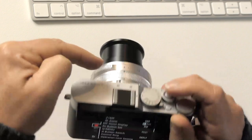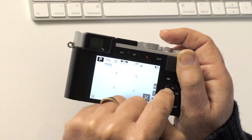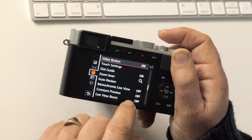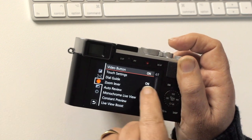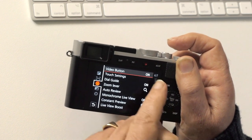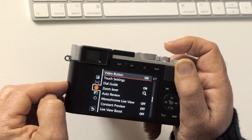Control ring on the front of the camera: leave on default. Moving to page four — video button is right there; if you find you press it by mistake, you could disable that function so you can't shoot a video by accident, though it's quite well recessed on this camera. Touch settings: leave alone — it's nice to have the touchscreen on the back.